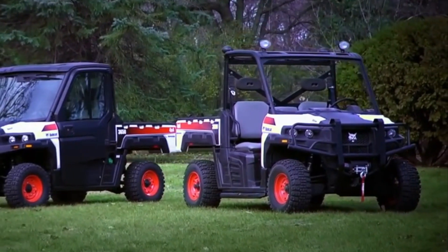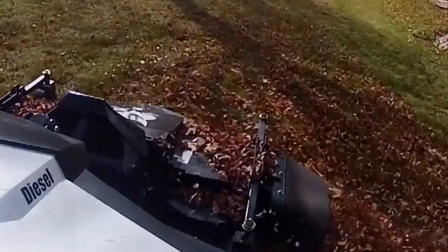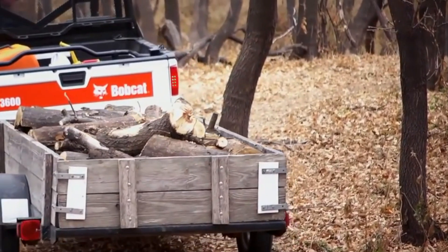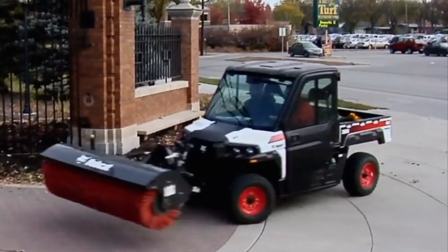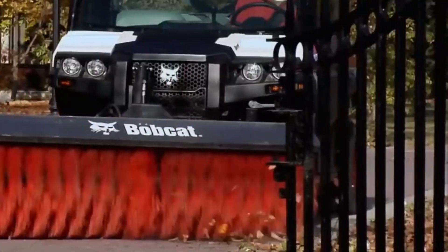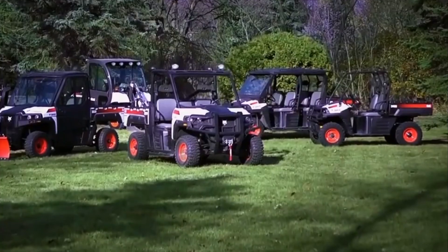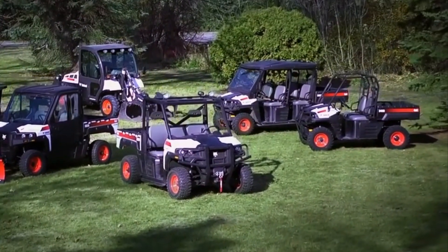Bobcat utility vehicles are tough, adaptable vehicles built for a variety of activities in industries such as agriculture, landscaping, construction, and grounds care. These vehicles are renowned for their resilience, dexterity, and ability to adjust to various weather and terrain situations. They frequently have a substantial payload capacity, which enables them to transport bulky objects and materials, helping with tasks including moving equipment, stones, or mud. These vehicles are ideal for outdoor work locations, since they are designed to manage tough terrain and maneuver through difficult areas.